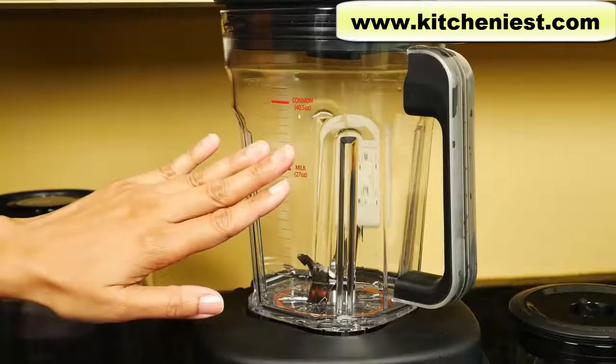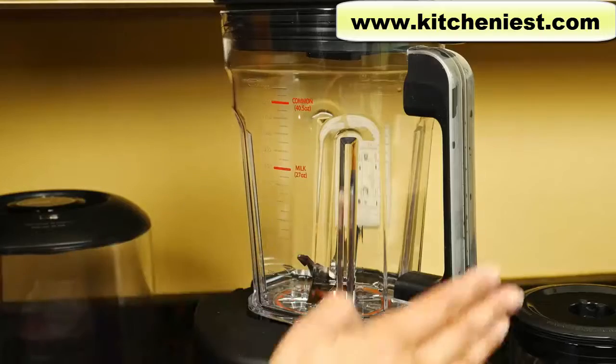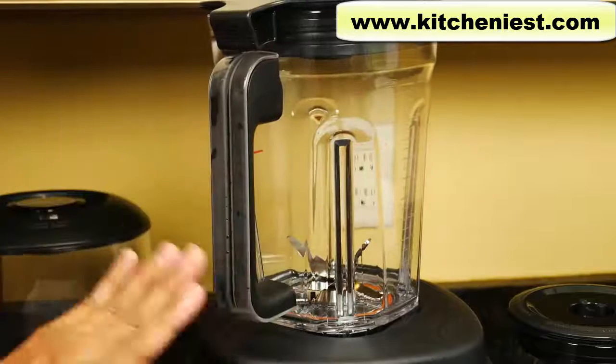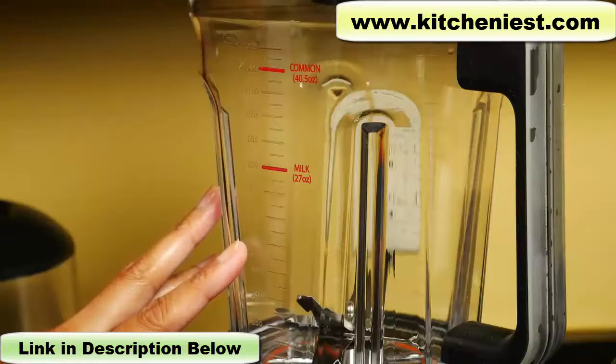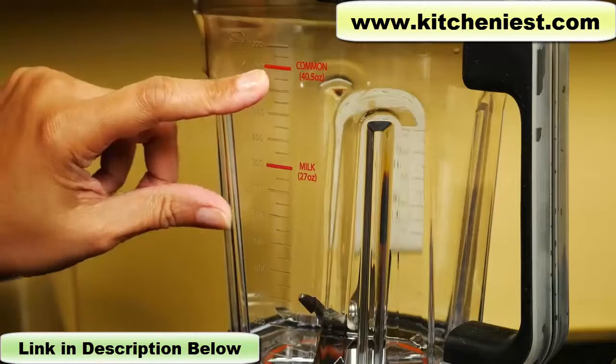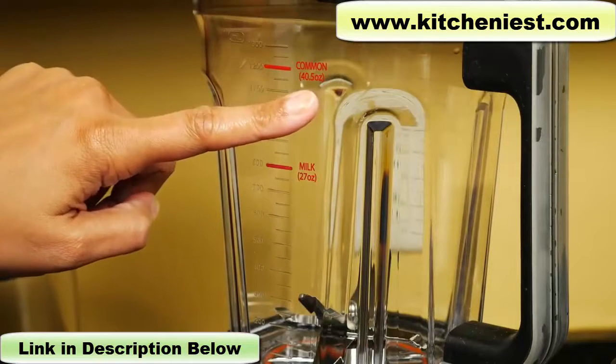The BPA-free Triton container has a stainless steel blade assembly. It sits on the base with the handle facing front, either right or left. On the container there are markings in ounces and milliliters. There is a max line in red, so don't fill above that. You can fill up to 40 ounces when using fruits, vegetables, and ice.